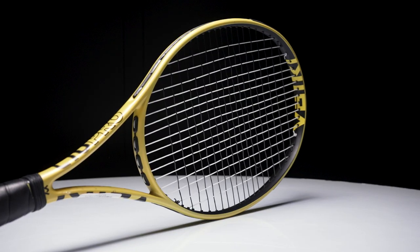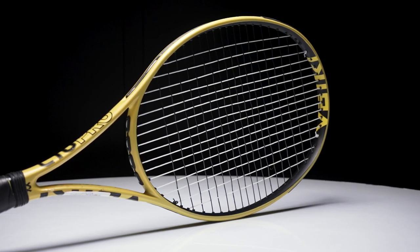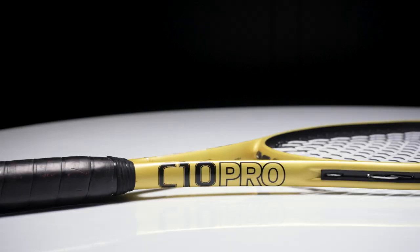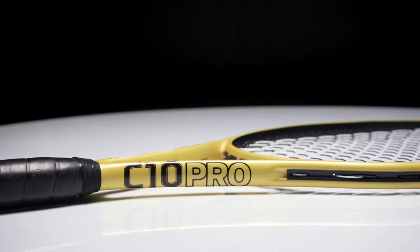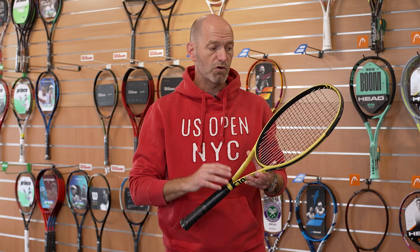Next up is an absolute classic — the Volkl C10 Pro. I find the string bed of this one really lively; it's a racket I tend to string up a little tighter. The ball just jumps off the string bed and I get a really nice hop on my topspin shots and some nice drive on the slice. I love this one on a backhand slice, and even when hitting a little flatter it really penetrates. It's got the mass, got beautiful feel — an absolute classic from Volkl. I used to use that one back in the day and can't speak highly enough of that old-school classic feel.